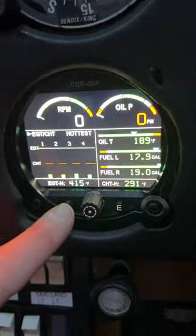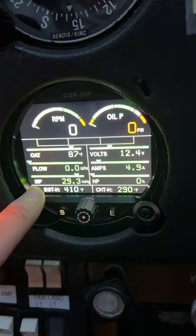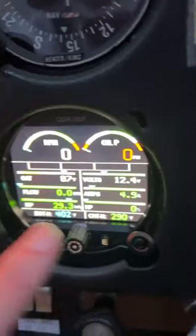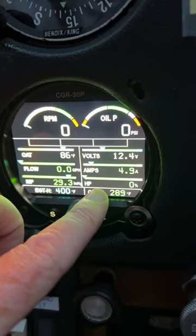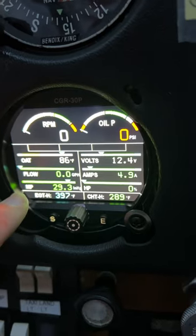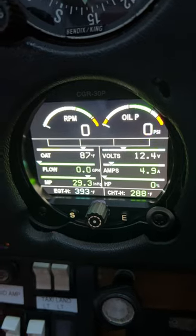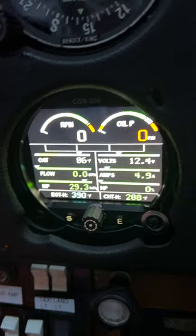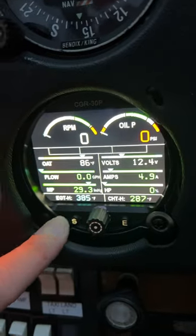To scroll through the pages, just hit this little S button. We have outside air temperature here, fuel flow, manifold pressure, volts right there — and remember we also have volts on the other screen. We have volts, amps, and a percentage horsepower, which is kind of cool. It's taking the outside air temperature and the manifold pressure and giving us a percentage of horsepower — pretty nice in cruise. You can back it right to 75% or 65% horsepower.